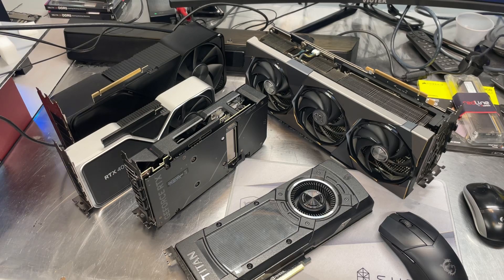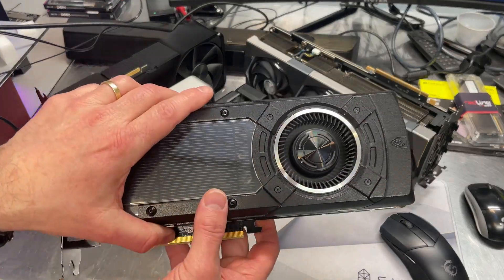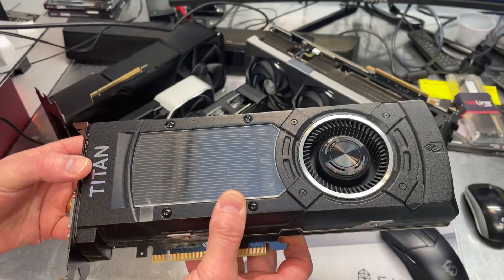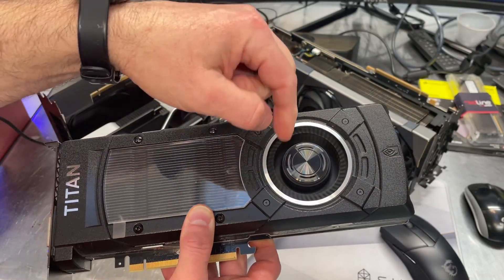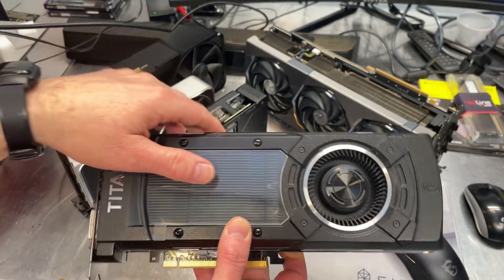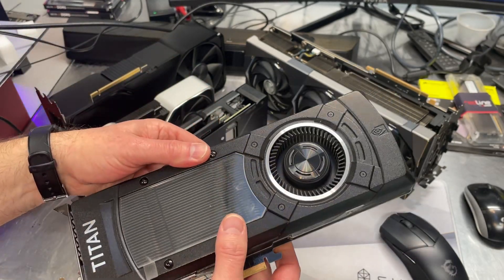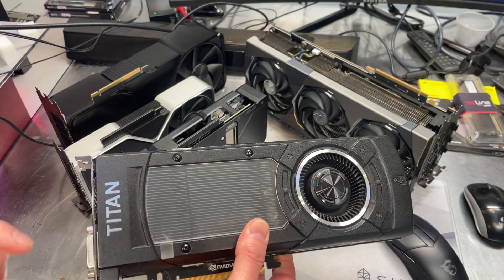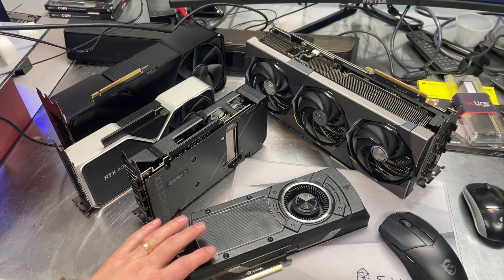If you've ever wondered what a Founders Edition card — an FE card — is, years ago they called cards like this a reference card. AMD had cards that were similarly shaped. They would have a centrifugal fan on one end and blow the heat out the back of the card, which exited the case. It was a pretty nice design because it sucked cool air in from inside the case and pushed the hot air out the back. These were called reference cards.